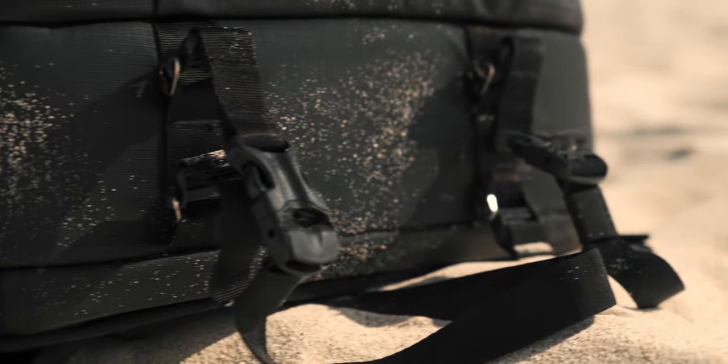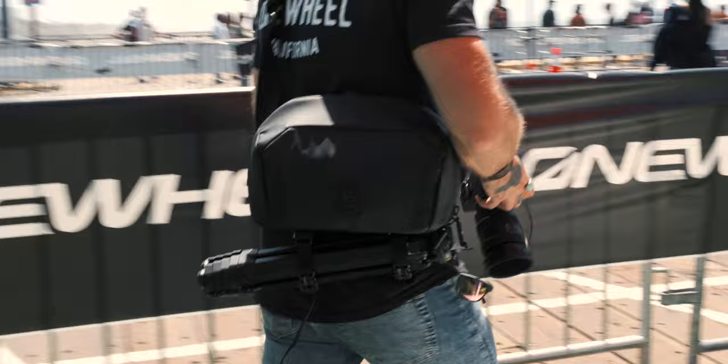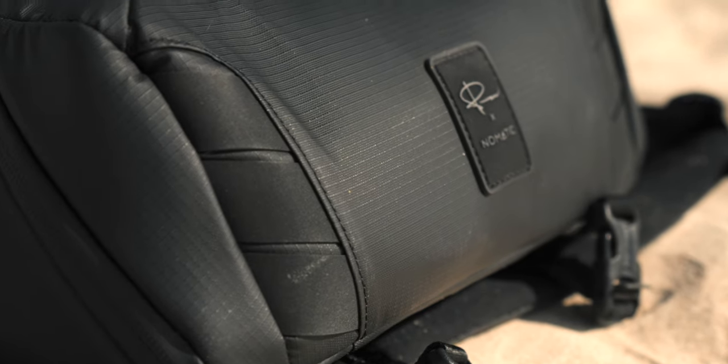Nomadic claims that they've used the most durable materials and packed in tons of innovative features so that you can worry less about your bag and live your life on the move. It's got water resistance, repositional dividers, wide open access, a place for everything, a quick closure system, and an external tripod carry option as well.